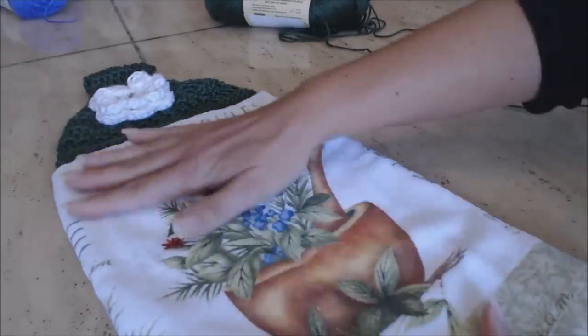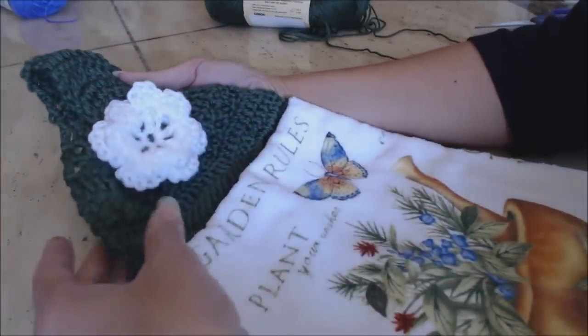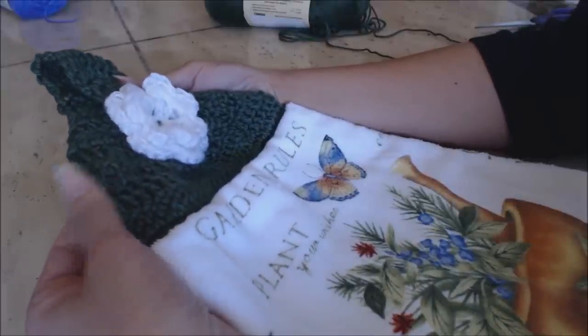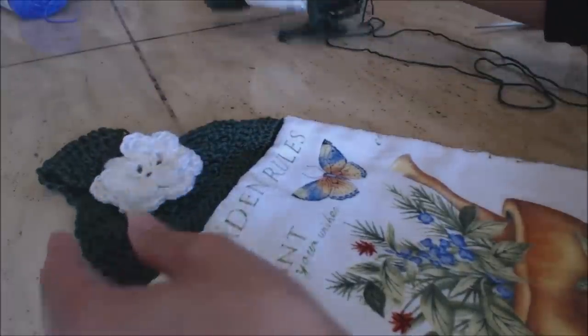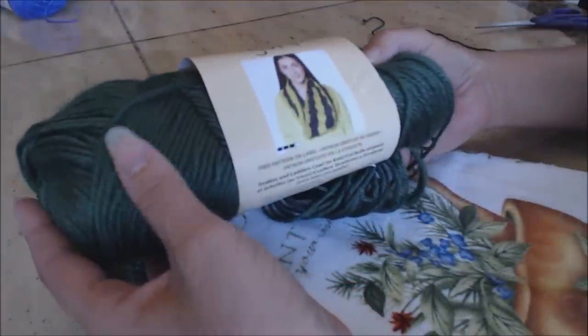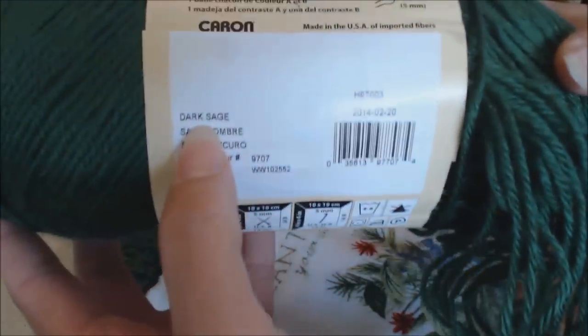So for this project I already had my towel picked out and I did the top that I wanted for this towel. I don't know if you can tell what color this is, but this is actually a really pretty green. I'm using the Caron Simply Soft which has a really nice shine or gloss to it, and this color is a dark sage.